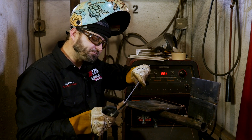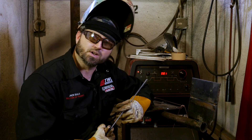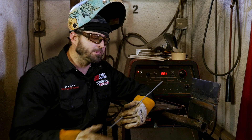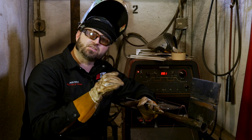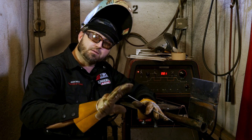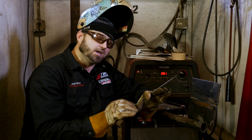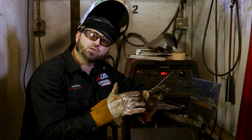When you run 6010, you want to keep a nice tight arc length. What happens a lot of times is people long arc, and when you long arc, it makes the hole bigger and it eats out the metal in front of you. I'm going to use a little step technique, and that's all about keeping your keyhole right. When your keyhole is small and tight, you can keep the rod close to it.